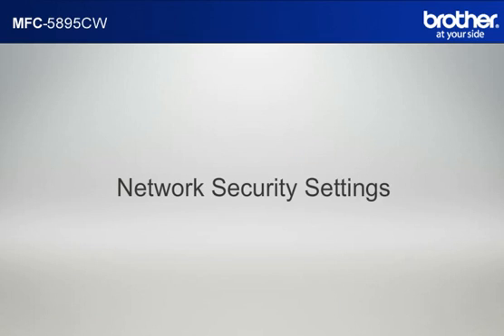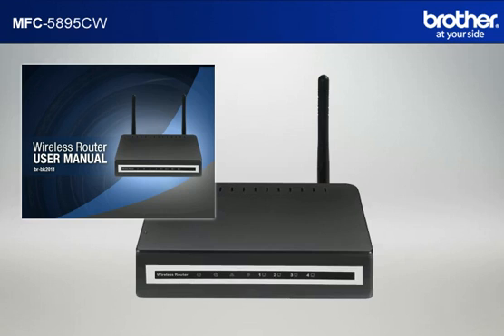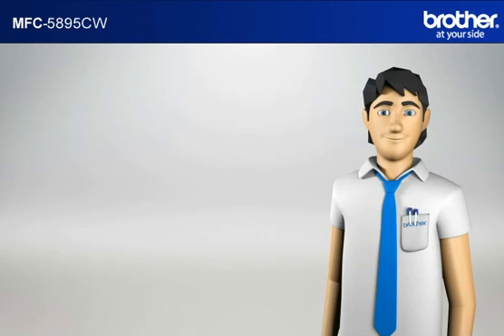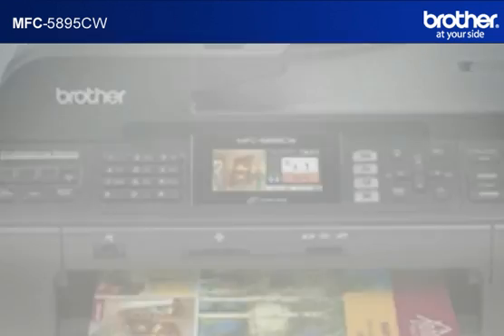Next, let's find your network security settings. Since you already have set up your router, you should have your security settings. Forgot or lost the information? Consult your router documentation before going further. You now have all the necessary information to start setting up your Brother printer.